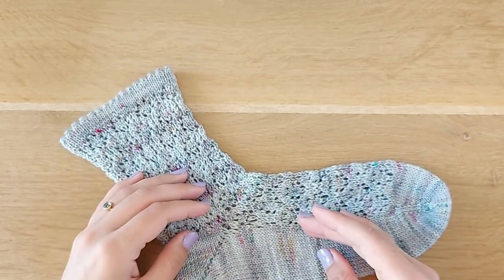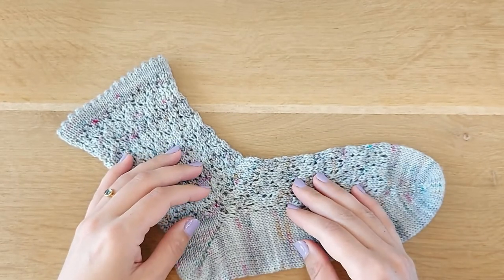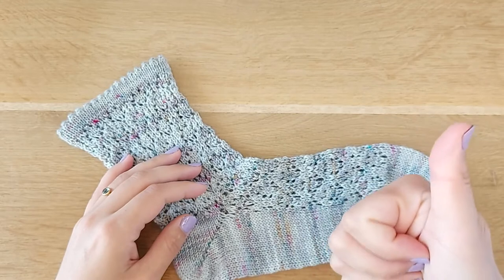I hope that you found this tutorial helpful. Please like and subscribe for more knitting content, and give me a thumbs up. Happy knitting!